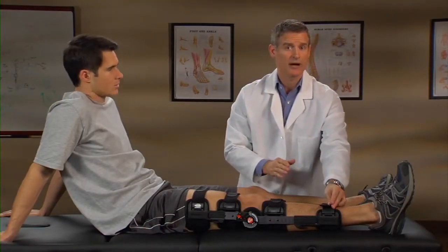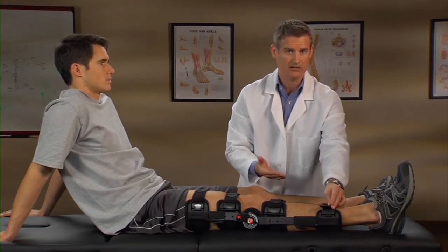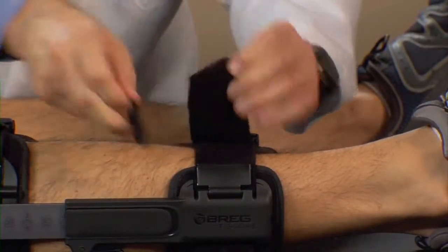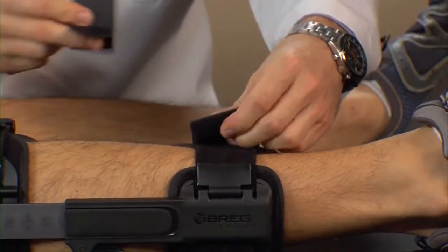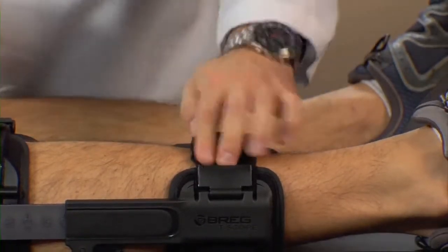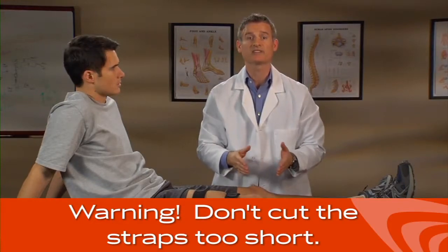You may need to shorten the straps by folding them over before attaching the Y-tabs, or use scissors to cut to an optimal length so that the Y-tabs affix to the front of the leg. Be careful not to cut the straps too short so that there is no material to affix the hook and loop.